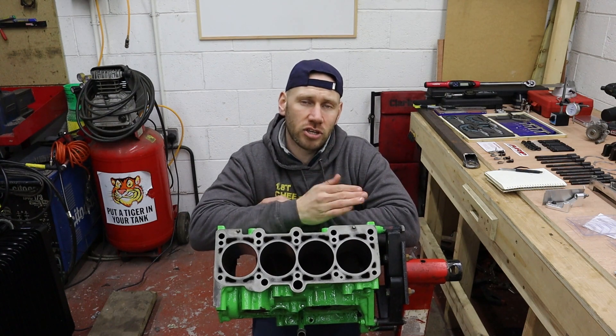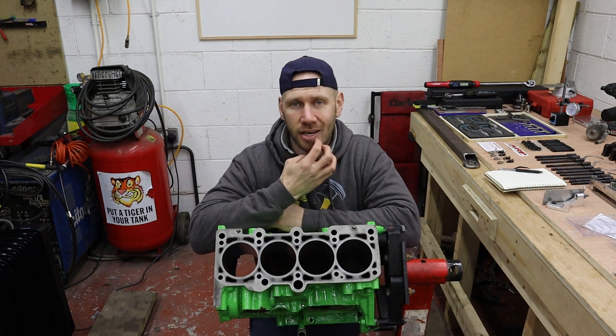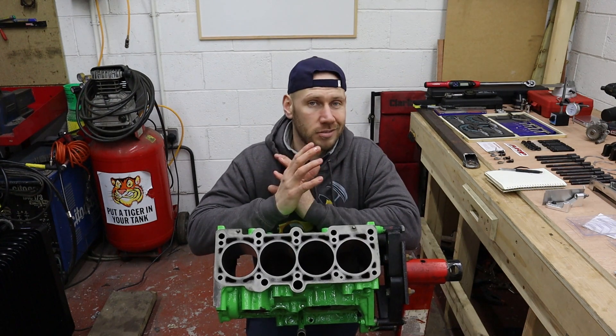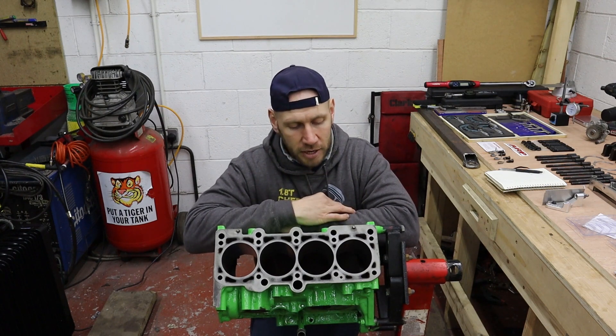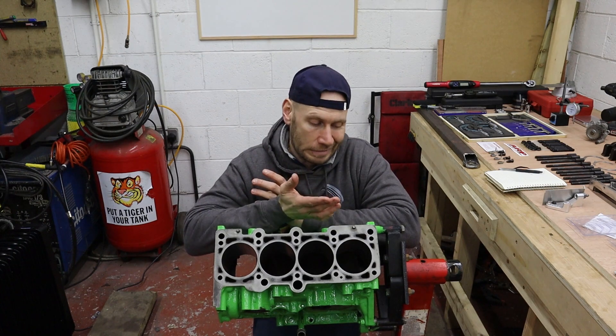I've already done some basic checks on this engine block, just to make sure the whole block was in good condition before it went off to the machine shop. They then did their bit by boring the cylinders out to the spec that I requested, and completely hot tank washed the full block. So I've got the engine back and it's immaculate — and you'd think, well, that's it, it's nearly done. Not quite.